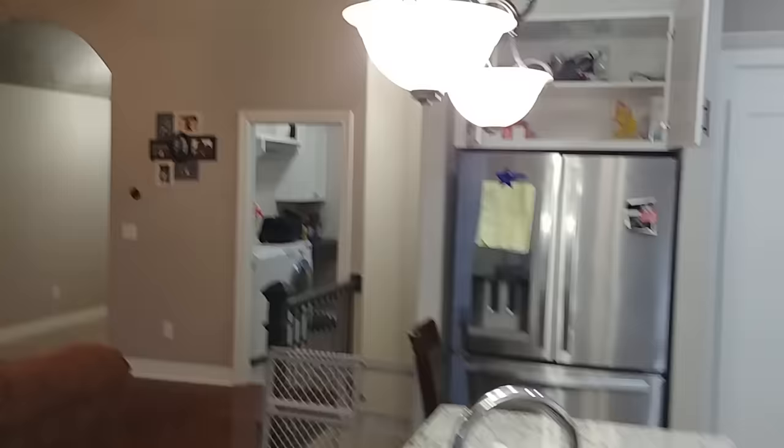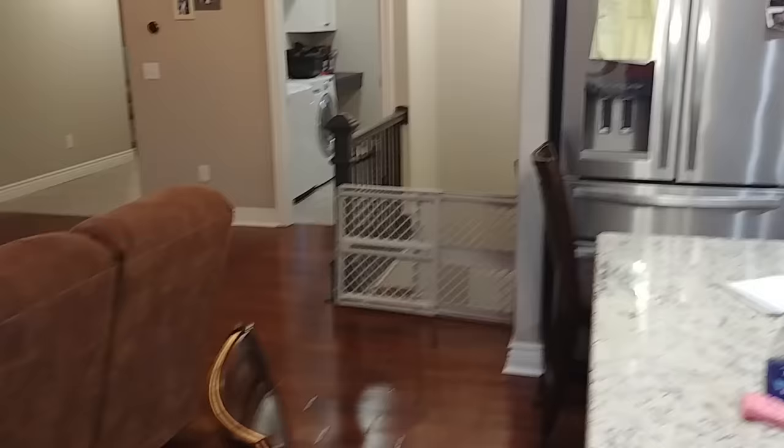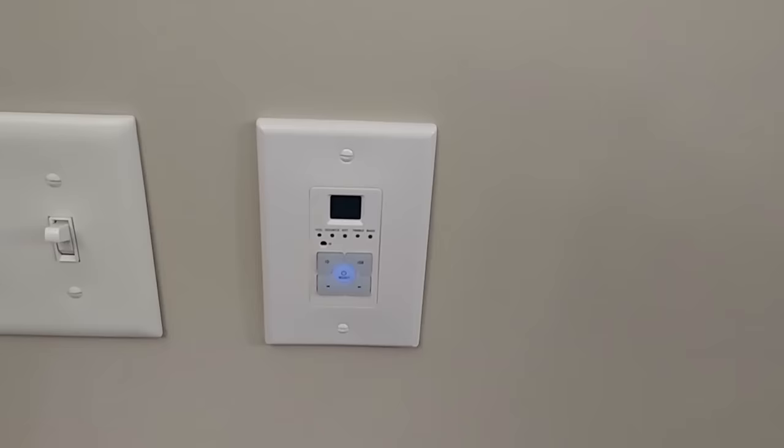So you can see that we were listening to one source outside and one source inside, and you can do that on any of the zones. If I had more inputs, I could listen to something different in each zone. I'm going to go ahead and unscrew one of these and let you see what the back of this looks like.